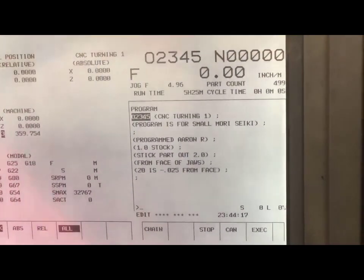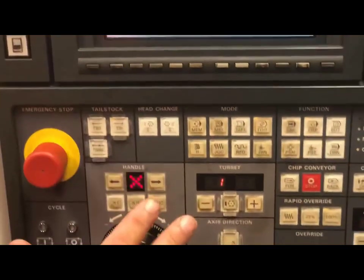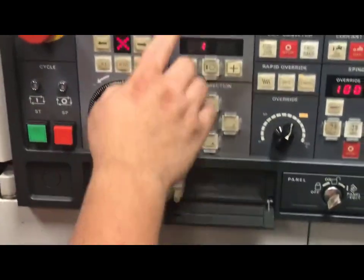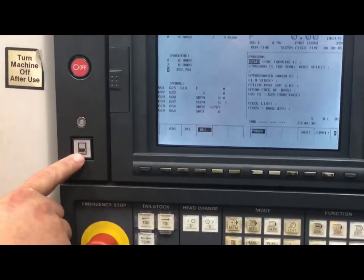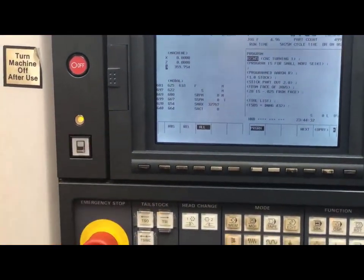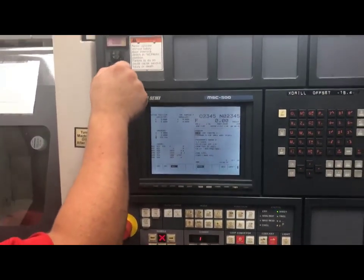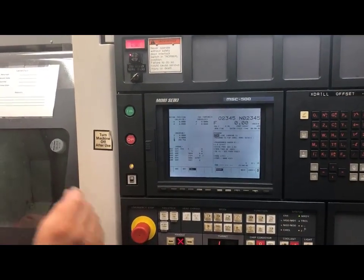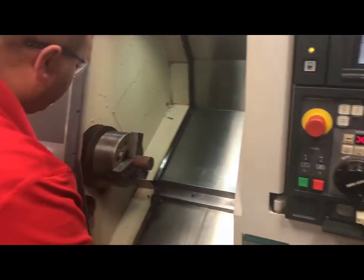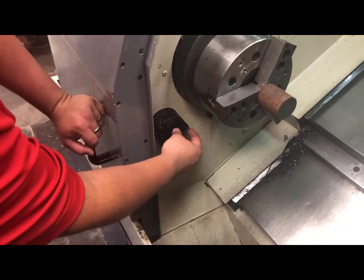The next thing we are going to do is go into our handle mode so that we can load and set our tools. In handle, I am going to open up my door by pushing the door unlock button. From here, I also want to hit my normal release key. This will allow me to move my machine with the door open so that I can set my tools. If you'll notice down here in the corner is the tool eye arm mounting position.